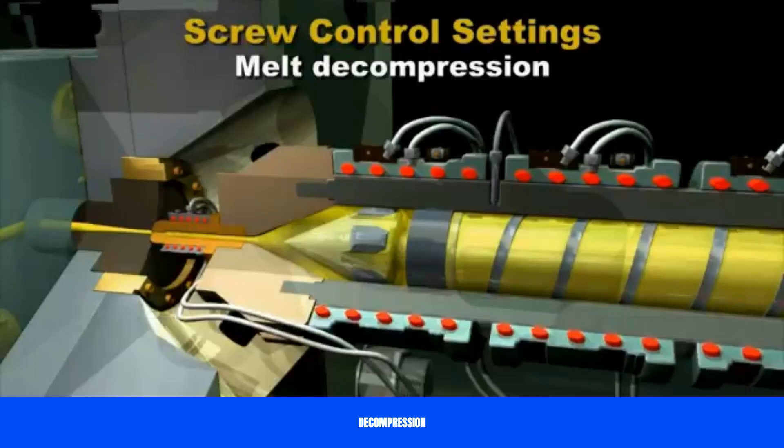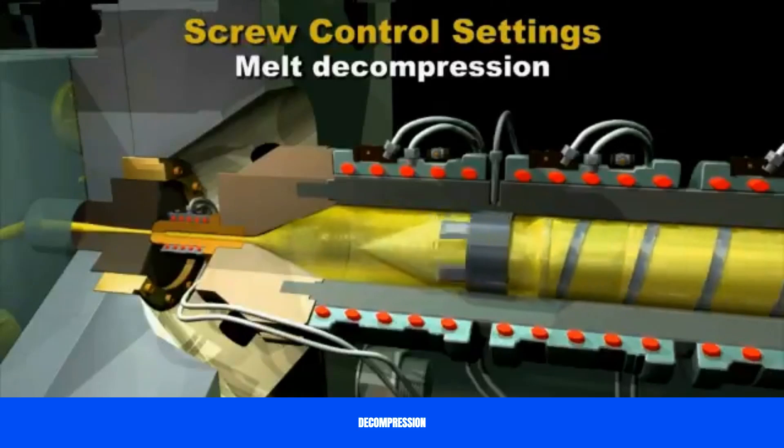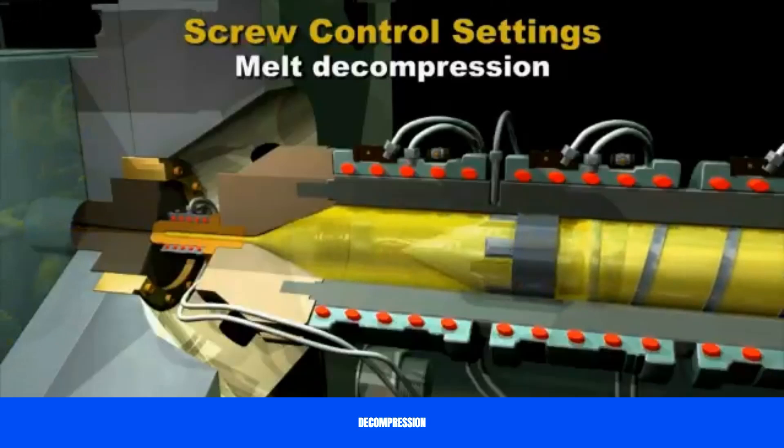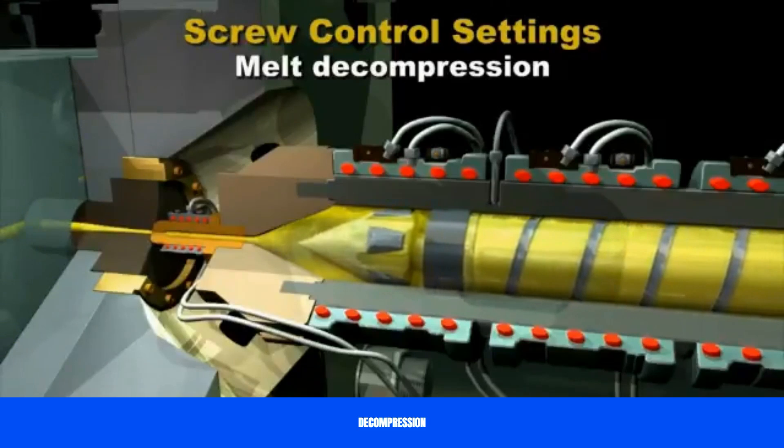Decompression moves the screw back and releases the pressure on the check ring before screw rotation begins. Setting melt decompression before screw rotation is a good molding practice.